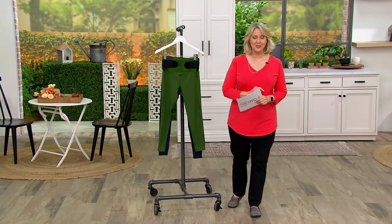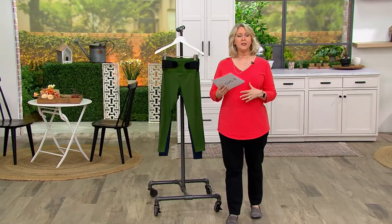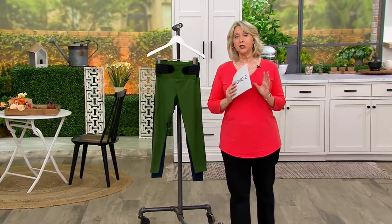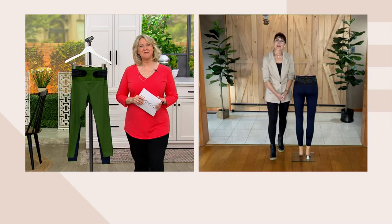I want to bring in our expert. Denise Repko has grown up in a family of wellness and health support and ways to support people in a lot of different situations, so she truly understands this line. And Denise, how are you doing today? Good, Mary Beth. How are you? Wonderful.